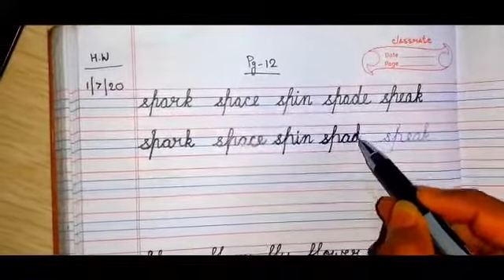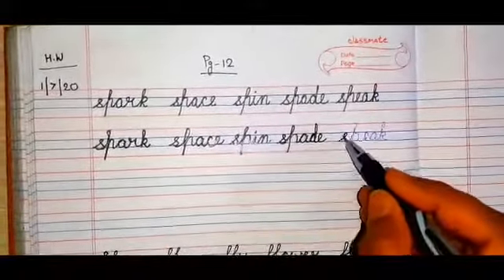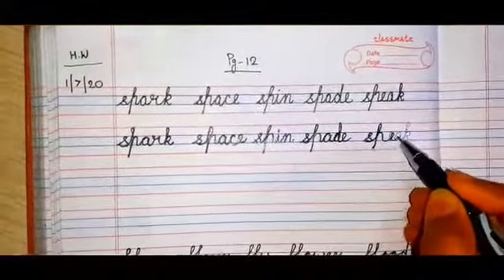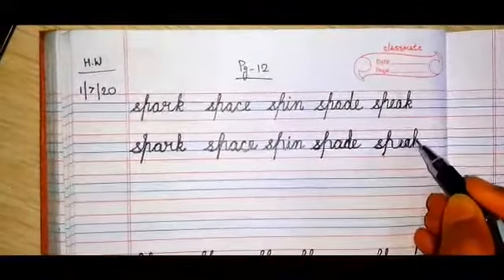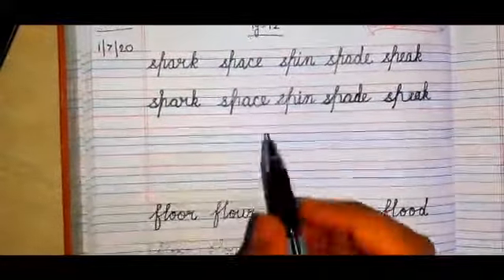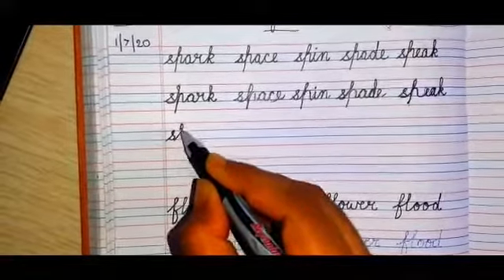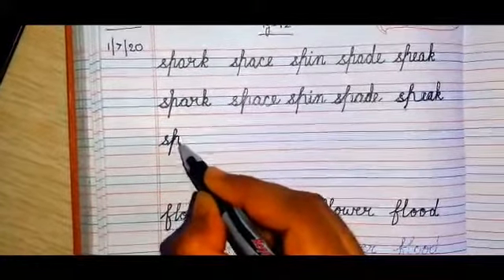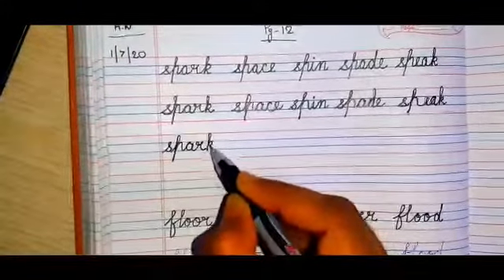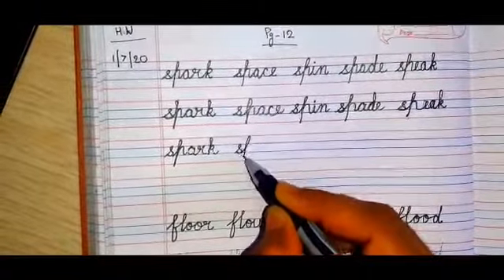So you get to learn a few words also. The next word is 'speak', S-P-E-A-K. Now after you finish tracing, you will get a blank line and here you have to write the same words. Go very slow — like this you will complete. The next word is 'space', and like this you'll complete.